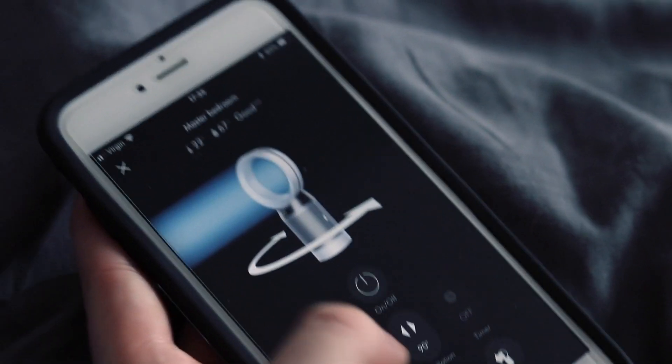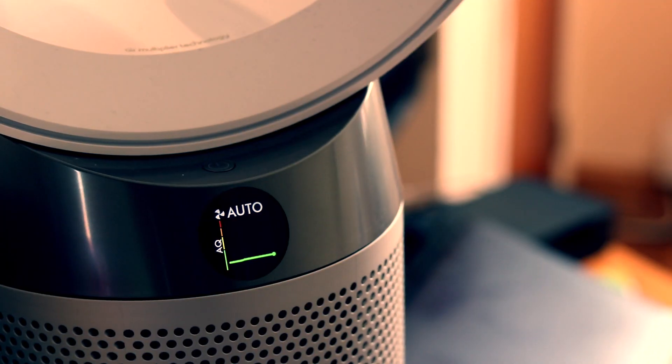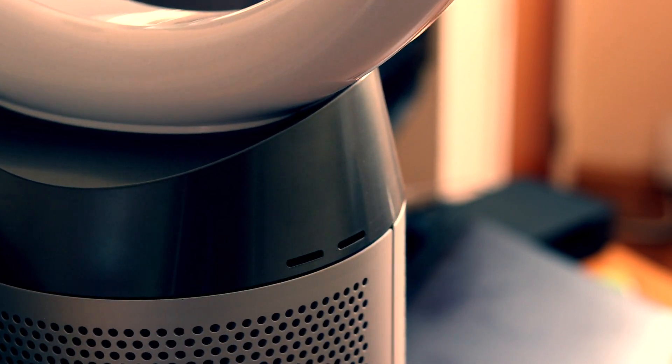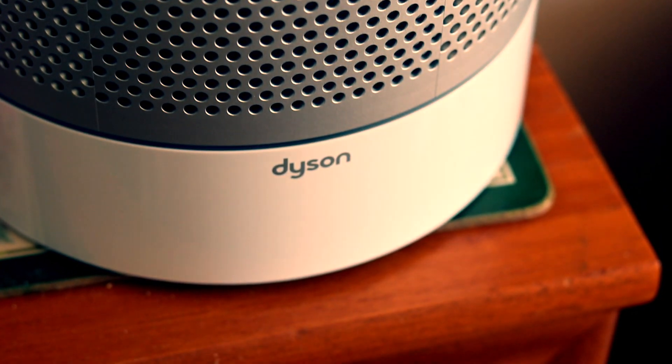So we've literally just plugged it in and got it going. Thomas is on his phone now, pairing it to his phone. You can control the speed of it from there, how far it turns left and right, and we can set a timer.